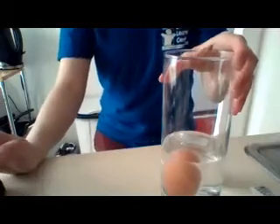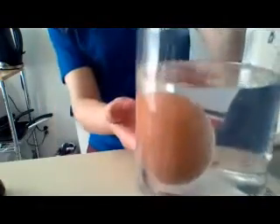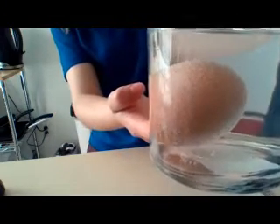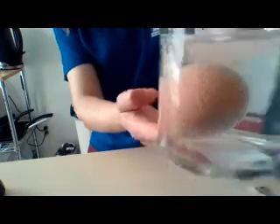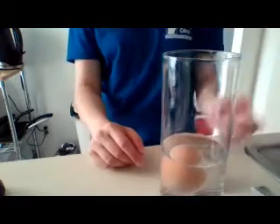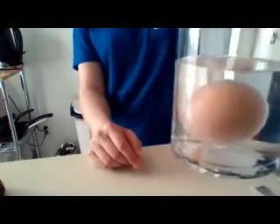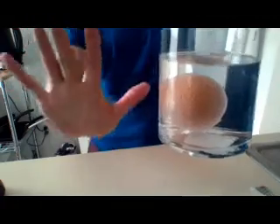Now that we have our egg in the vinegar, see up close — see what's happening to the egg? You see all those bubbles! I want you guys to come up with a hypothesis. What is your guess? What do you think is going to happen? I'm going to leave this egg, and if you're okay with it at home too, I want you to leave your egg in the vinegar for five days.